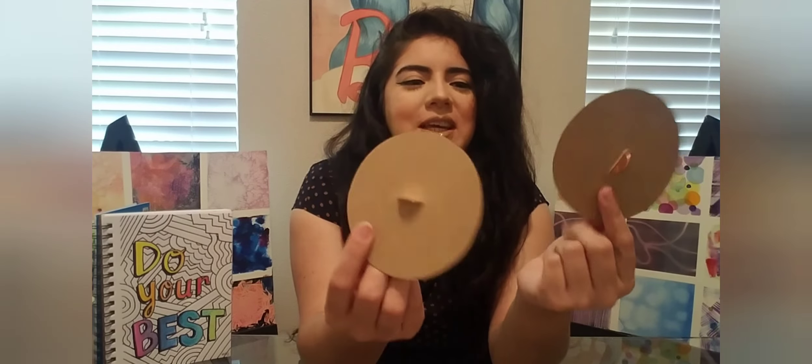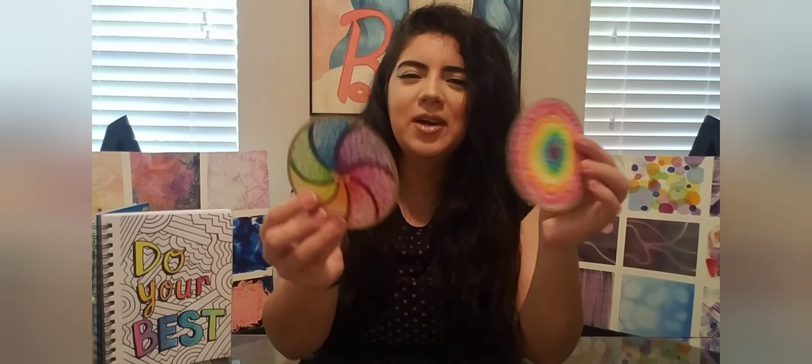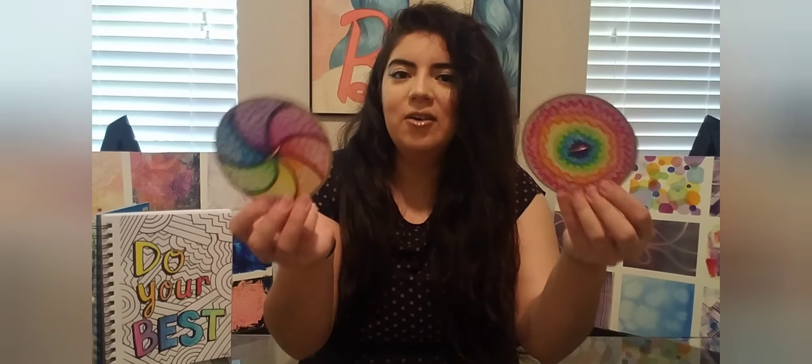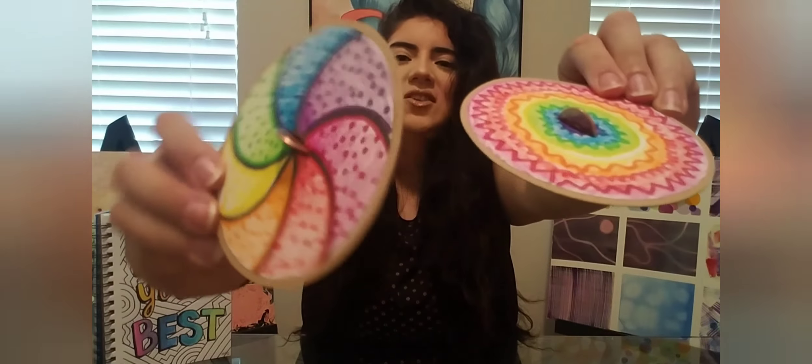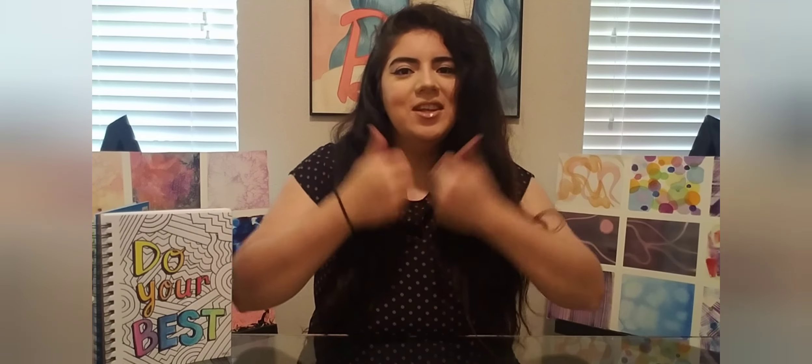These came out so good — these penny spinners or penny tops. Originally I wanted one to be a black and white spiral but I went ahead and added some color. You can do any design you'd like; if you add words just remember they'll blur when spinning. All you need is something to color with, cardboard, paper, scissors, and glue — and an adult if you're using an exacto knife. This was a really fun easy project. If you liked this video give it a thumbs up, subscribe if you haven't, and I'll see you in the next video!